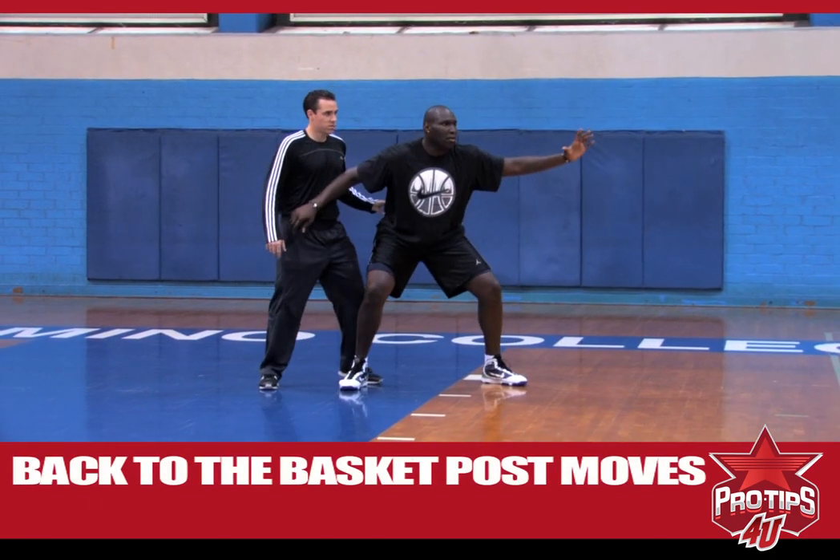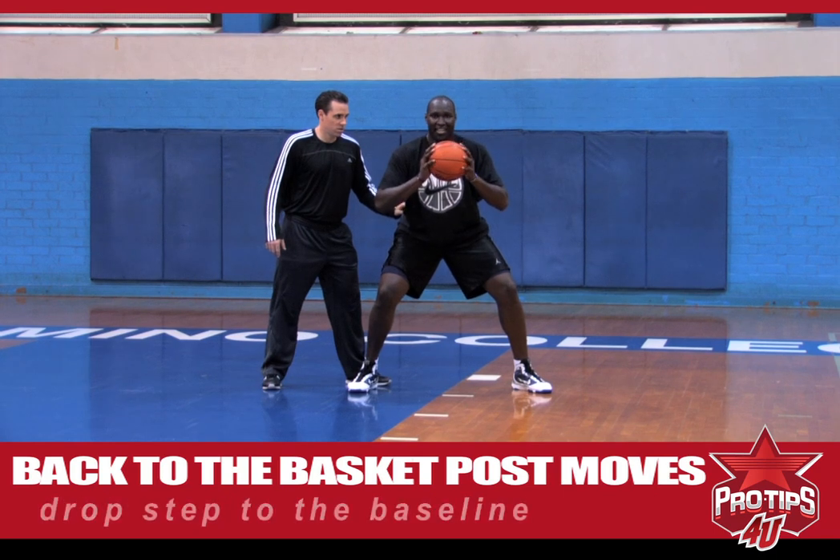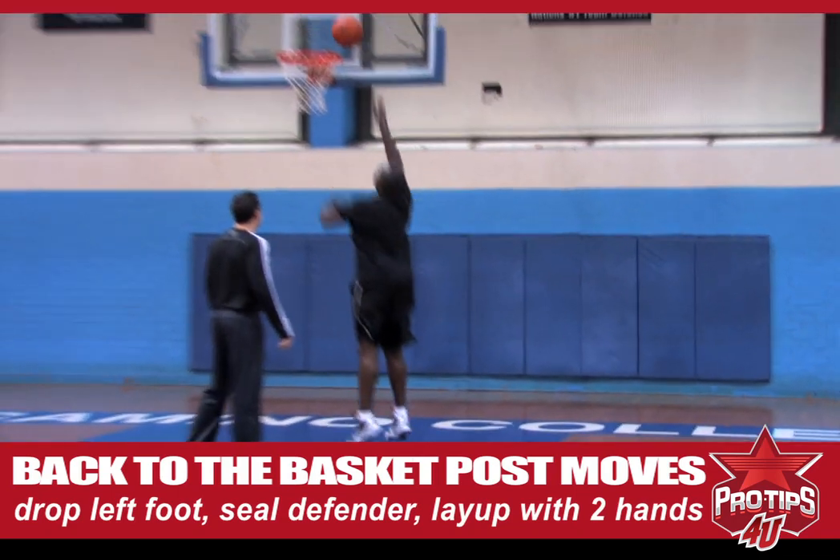First of all, see the defender, get low, catch the ball with two hands. I'm going to do a drop step to the baseline. You're going to drop your left foot, seal my defender's body, go up with two hands and lay the ball up.